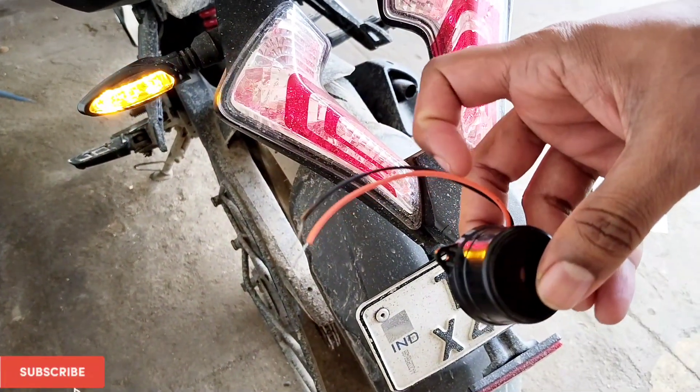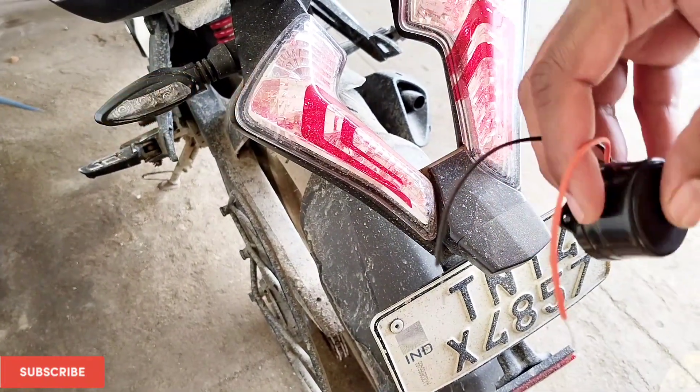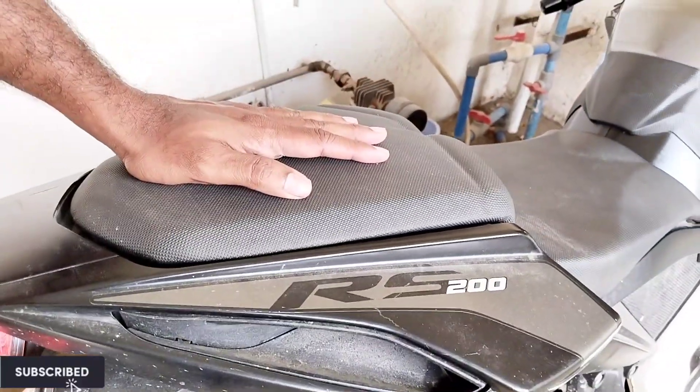This is the buzzer and it costs just 40 rupees. This is not a normal beeping sound — it's going to be like a bird sound, so it won't look odd even if it's going to be on a sports bike.